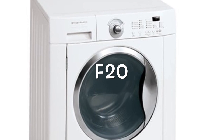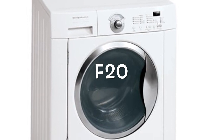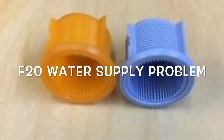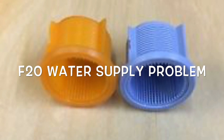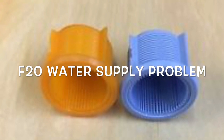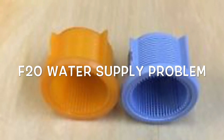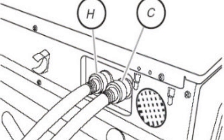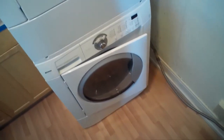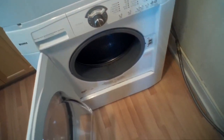This is Scott the Fix It Guy. Today we're dealing with a front load washing machine that has an F20 error, which has to do with some problem with the water supply coming into the washing machine — many things can cause this. One of the simple things to check is the water inlet valve filters. Here's a picture of a couple of them. Sometimes they get full of junk and it's good to clean them. This is a Frigidaire front loading washing machine, but all front loading washing machines have this common problem that occasionally the inlet filters will get dirty.